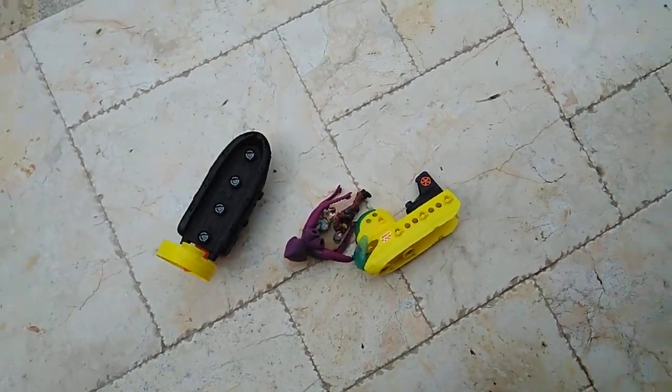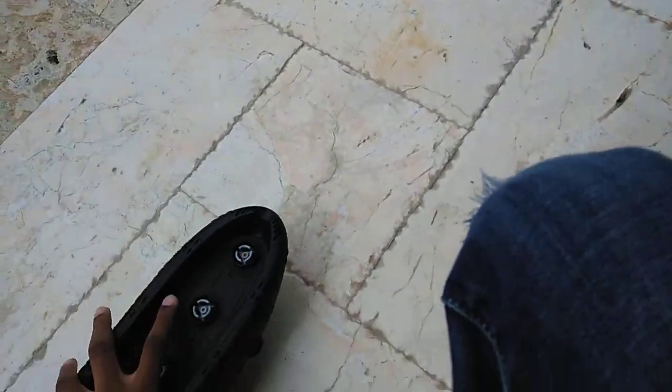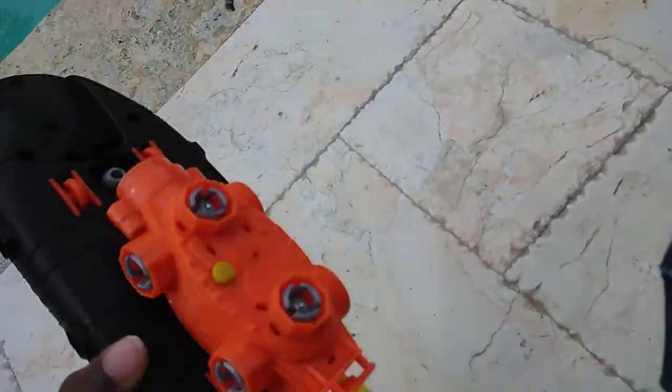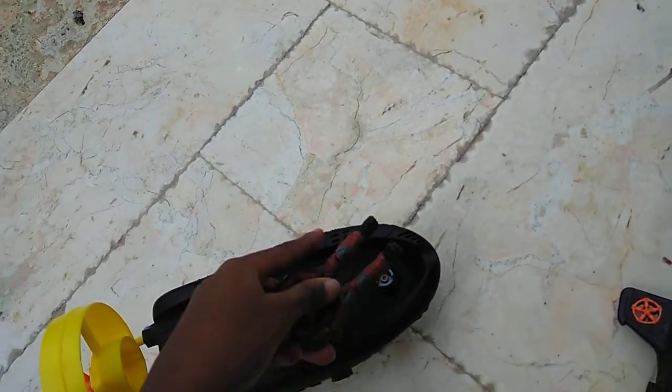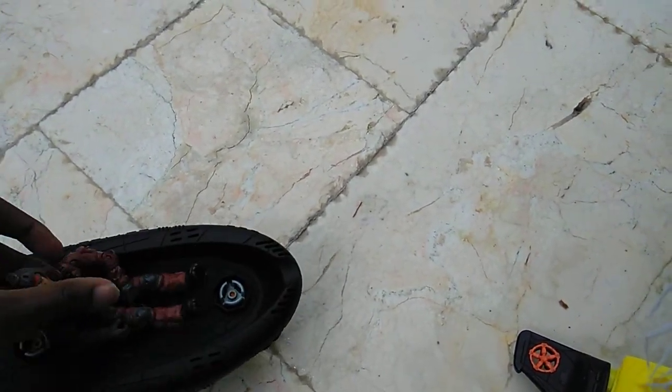Hello guys, Tawai here again and today we're going to test this thing to see if it flows around the water, because it has a motor on it. We're just going to be testing some other stuff after that. Here we go.